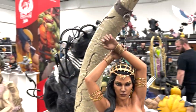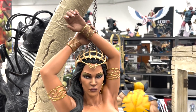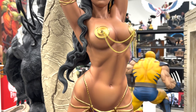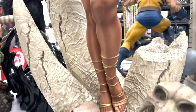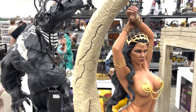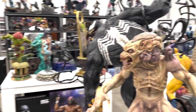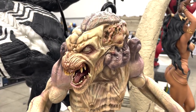Dejah Thoris — another piece that's very popular, and I have no idea why. She's beautiful, very tall, very big. It has a lot of presence. If you have this in your collection, there's no way your eyes aren't drawn to it. Very beautiful — love the skin tone.